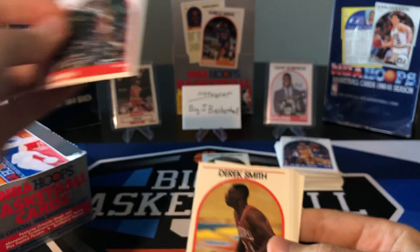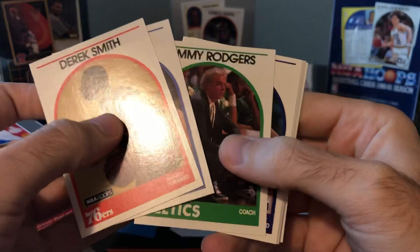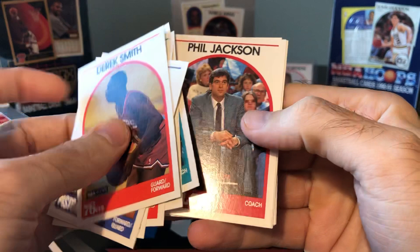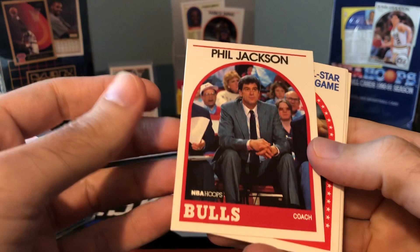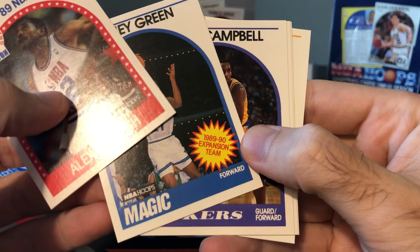Spud Webb — look at that guy get up. That's an awesome looking card. I'll set the Spud aside. Fennis Dembo — seems like they messed his name up and it should be Dennis Fembo. I've never heard of anyone named Fennis before. Rex Chapman. There's Phil Jackson — Phil Jackson rookie card. Looks in pretty good shape, centered really well. I'm putting that aside — that may be a candidate in my next bulk grading sub.